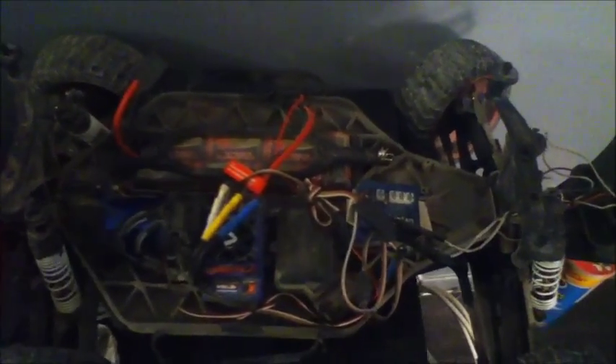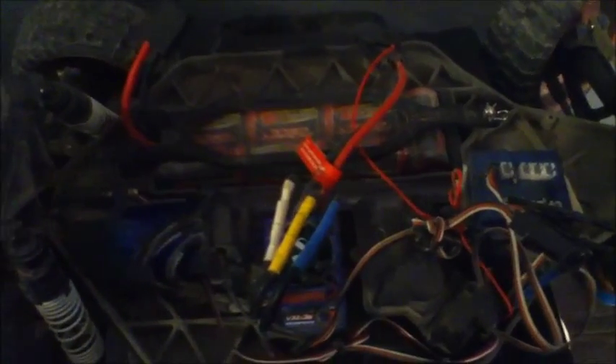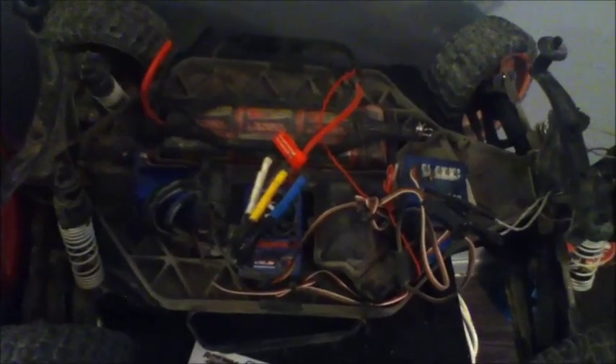Oh yeah guys, what I forgot to mention — I also upgraded this thing just slightly. I got the CPU fan, I have the motor temperature sensor, I have the speed and RPM sensor, and I also have a volt meter. That's pretty much all you need. There's a shitload of lights all over it — that's my wiring, don't mind that.